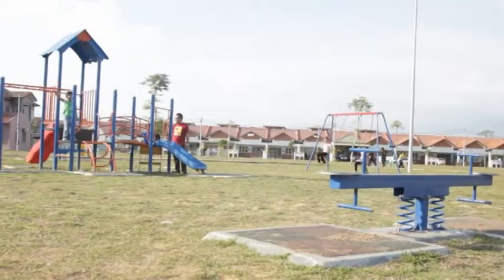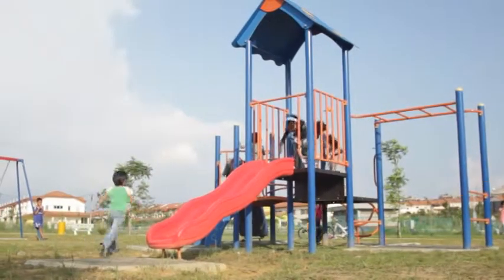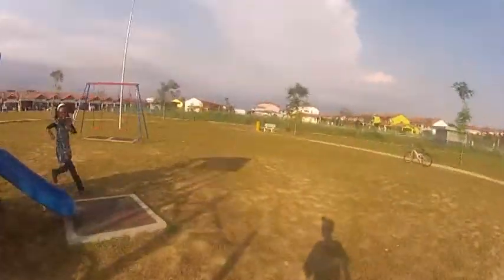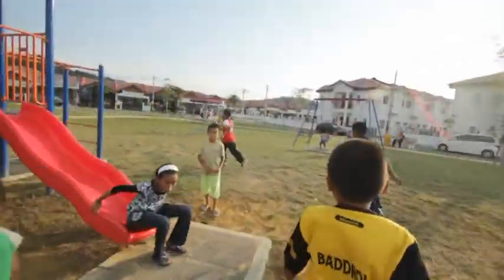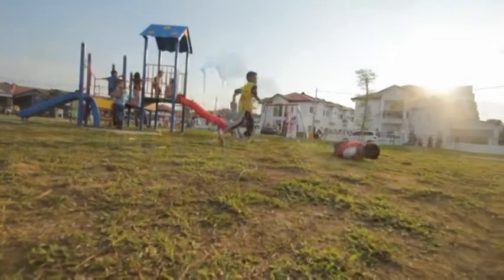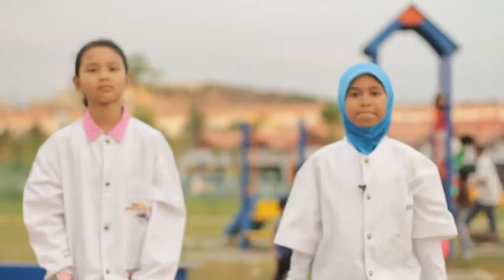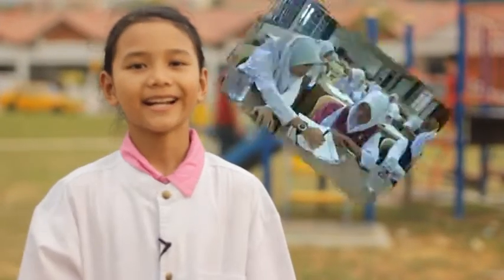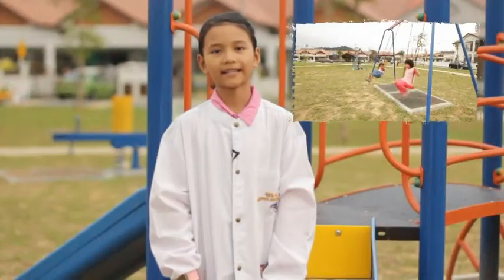Here we go. Hi, I'm Dr. Siti. And I'm Dr. Marha. Taukah anda, satu daripada empat kanak-kanak sekolah akan mengalami kecederaan gigi kekal akibat terjatuh ketika bermain?